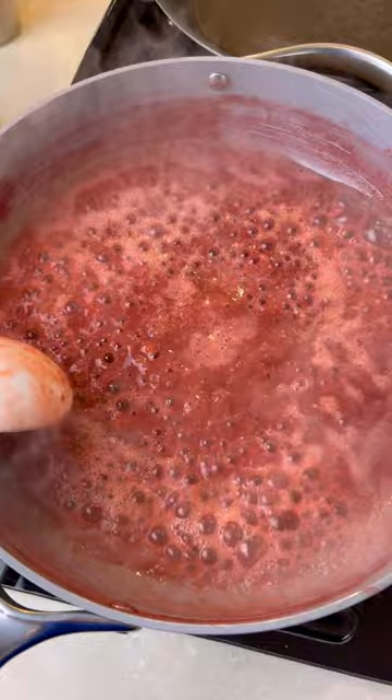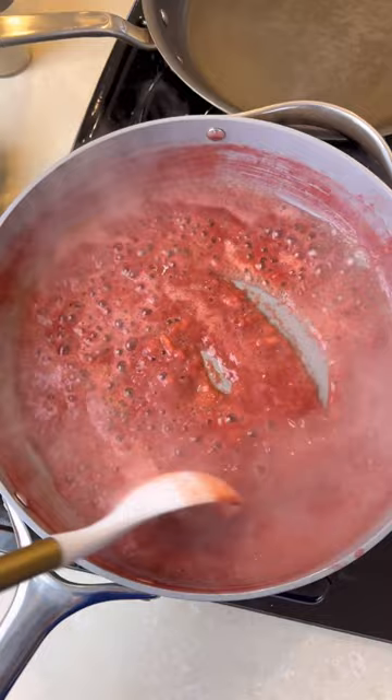You're going to blend up your fruit in a blender with a tiny bit of water. Then you're going to put it in a saucepan, add in some lemon and maple syrup, and then you're going to reduce the water, making a jam-like consistency.